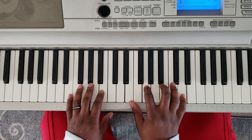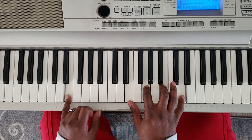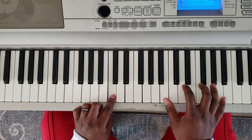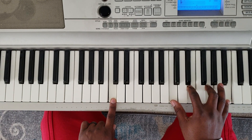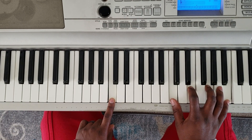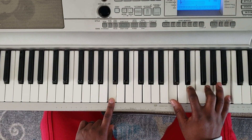You can play around like that. At the end, you can also, when you go up here — you can come up and when you hit that C, come over here and hit C, E, G, and B with the right.